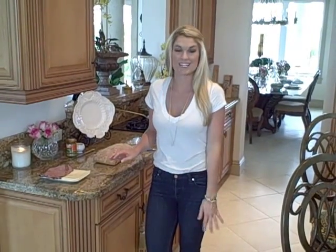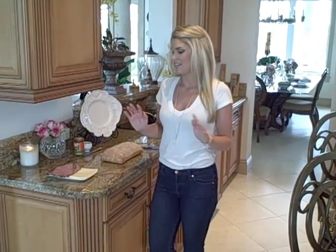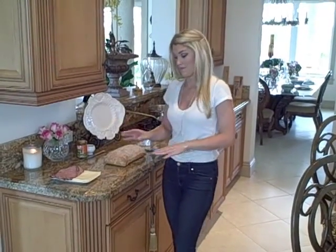Hey everyone, today I'm going to show you the easiest sandwich and it's delicious — only a few ingredients and even you can make it.